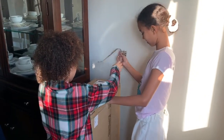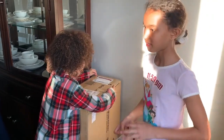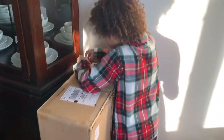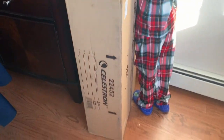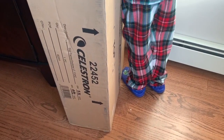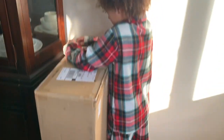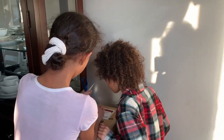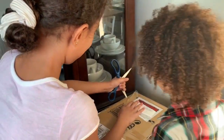They already started opening up the box. Let's just get scissors. It's a pretty big box, as you can see. This is the unboxing. The company is Celestron. They're pretty big — they have different styles and different price points. We're going to open this baby up and show you.